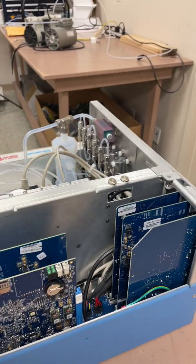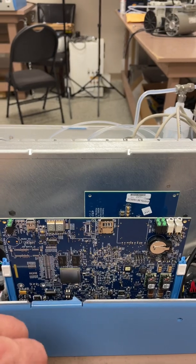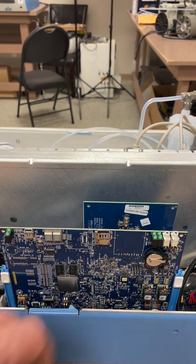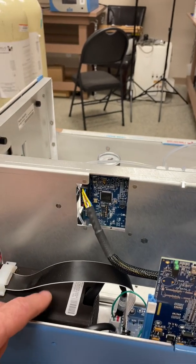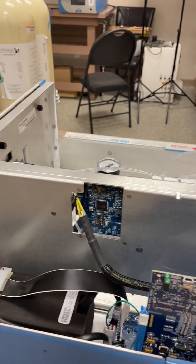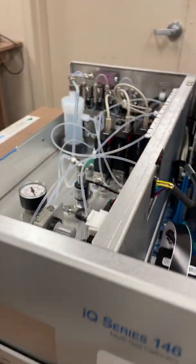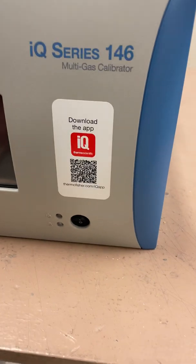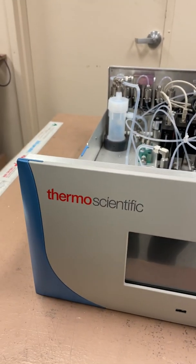Here's the processor card — this little SD card controls the program which runs the unit. We also have an AC to DC power supply down in here. So that is the 146IQ dilution calibrator from Thermo Scientific. If you have any questions, please feel free to comment — thank you.